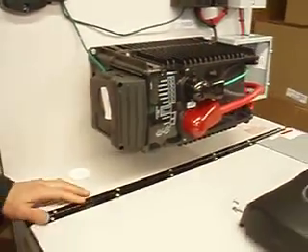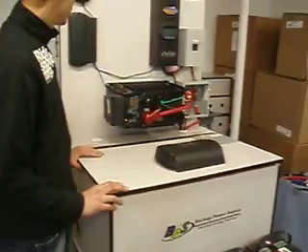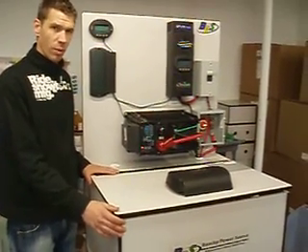We'll have some more detailed schematics that show you how to hook up the panels, how to hook up the batteries, and whatnot as well. But that is just a good brief overview of the system, and if you have any questions while you're putting them up, we'll help you with that.